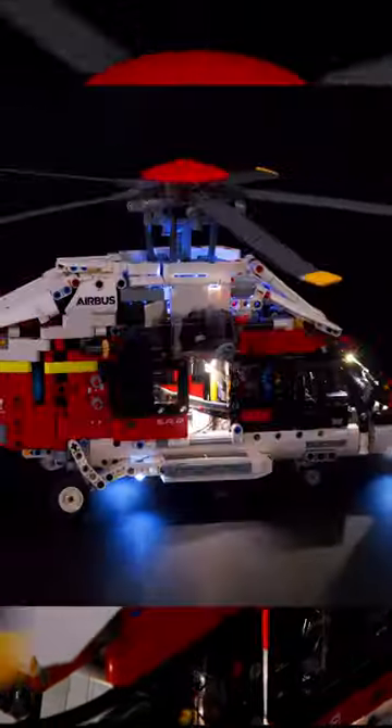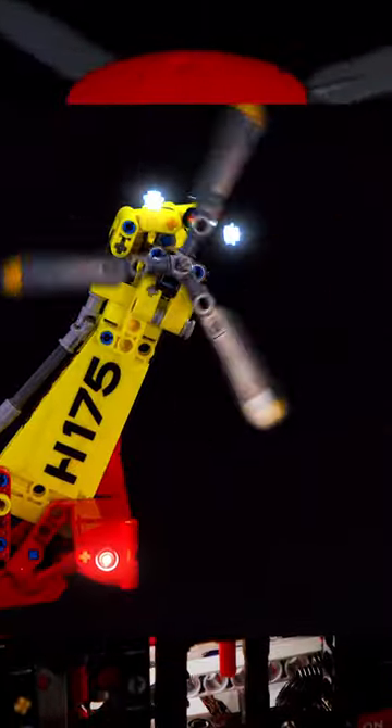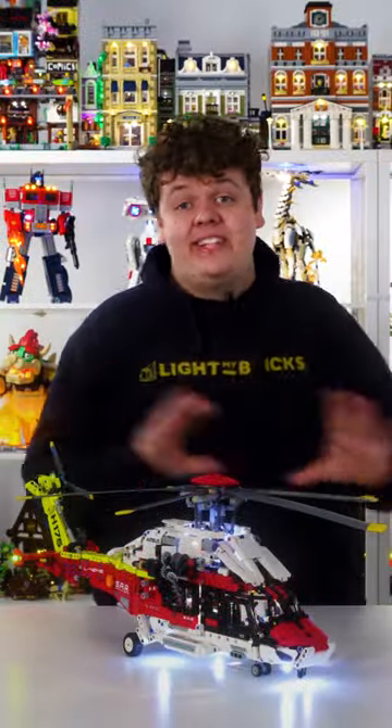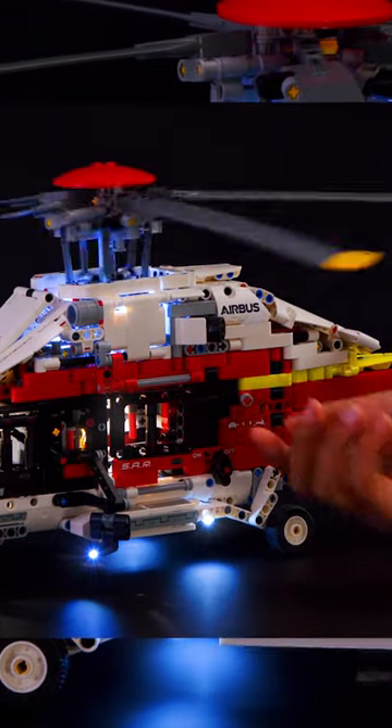First of all, we've lit up the rescue helicopter and we've tried to keep it as accurate as possible by lighting up the tail section, the spotlights, and even the interior of the helicopter. We've powered up the entire system with our powered up cable, so it works with the included battery box in the Lego set.